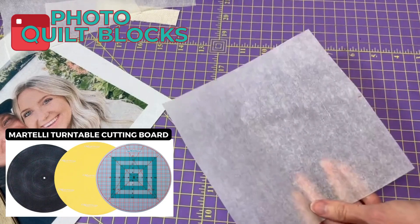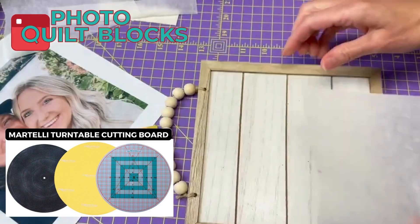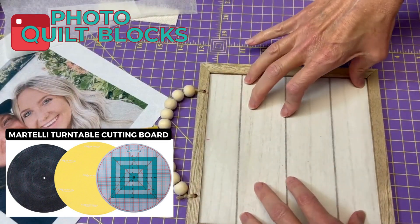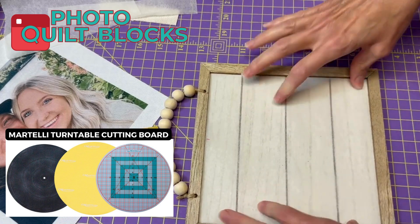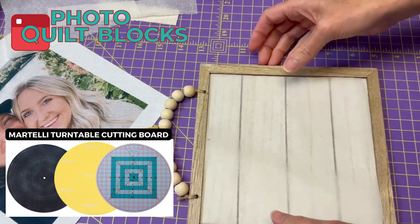Now I'm going to lay it back in my frame with my top center in place. That fits pretty perfectly — all right, perfect.